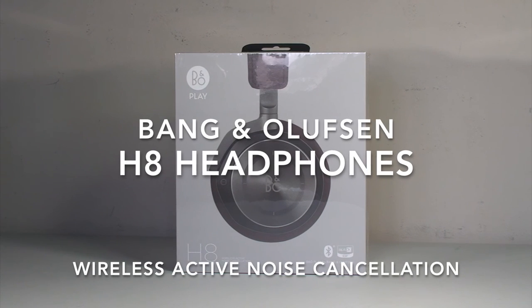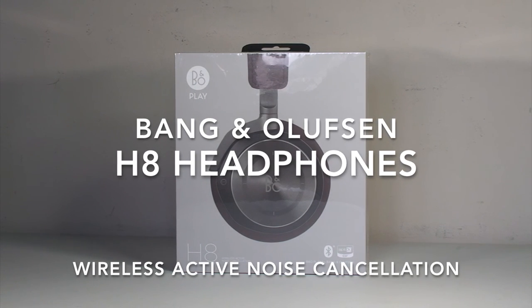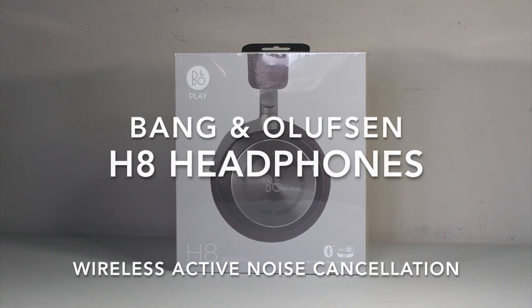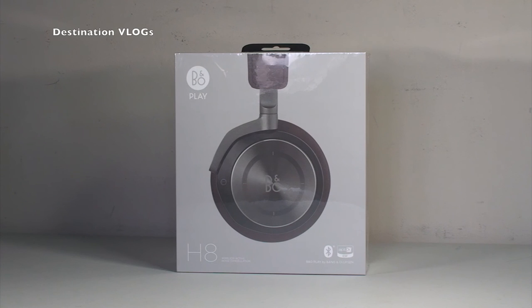Hi YouTubers, this is Dave from Destination Vlogs and also my other channel Geeky Bricks — link down in the description if you want to check out Geeky Bricks, that is purely Lego related. But this video today is all about what you see in front of you and is going to be the unboxing of the Bang & Olufsen Beoplay H8 on-ear wireless headphones.